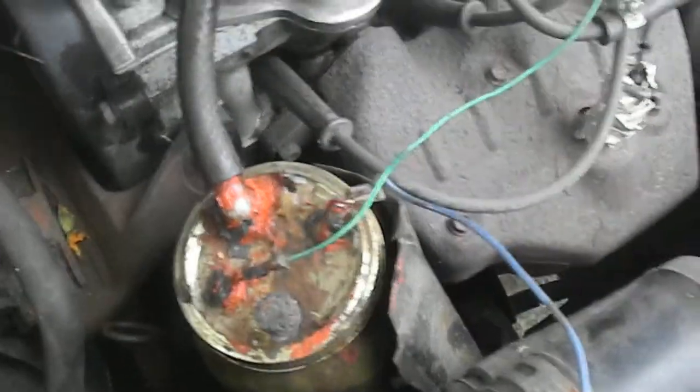We've got the Daihatsu Charade three-cylinder, and I've got an oil leak on it. I've got my two HHO assists on here. The leak seems to be right around the oil filter somewhere — I thought it was the filter first, but I replaced the filter and it seems to be leaking still. It's down by the back of the motor, down by the firewall.